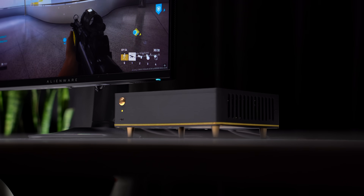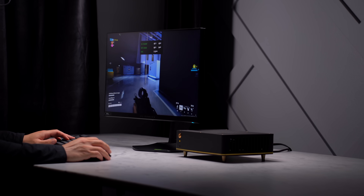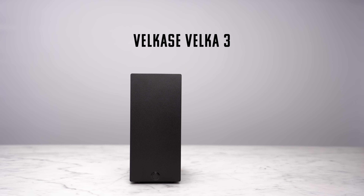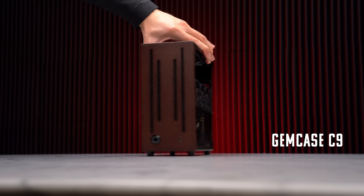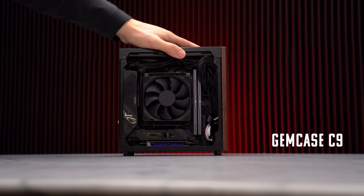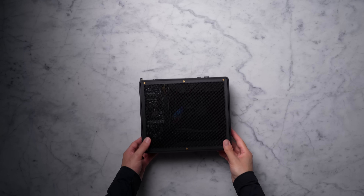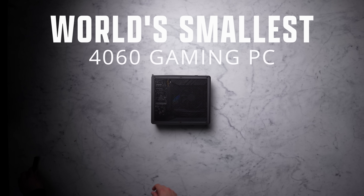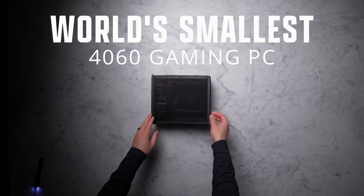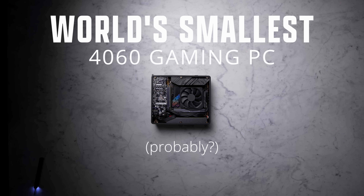I've been searching for the smallest case available to buy that can fit a 4060. I started with a 5-liter case from Laser 3D and downsized further to a 3.9-liter Velga 3. Last month, I built in a case from a company so new they don't even have a website. And after all of that, the smallest case flew under my radar the whole time. This is my 3.59-liter 4060 gaming PC, and it just might be the smallest case available that fits a 4060.